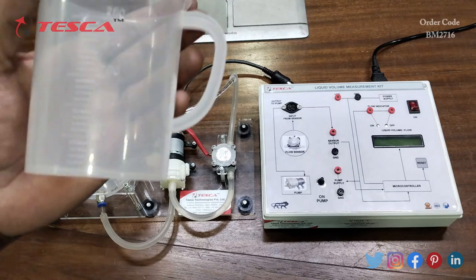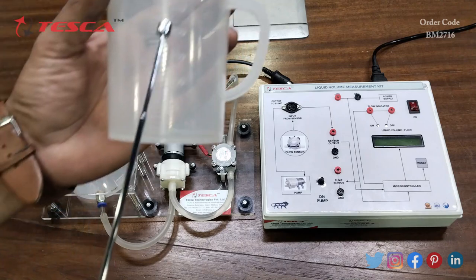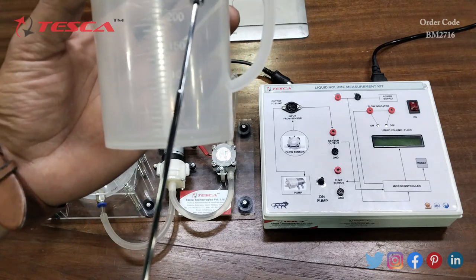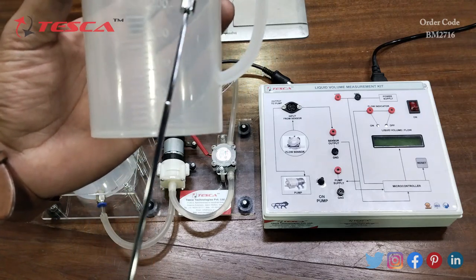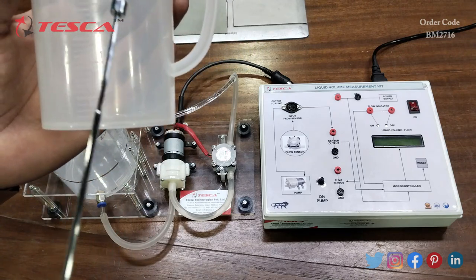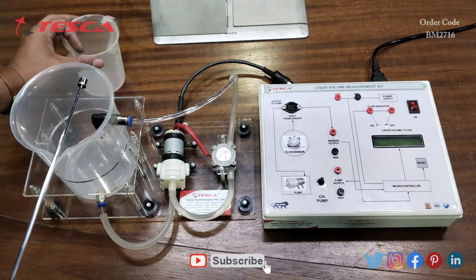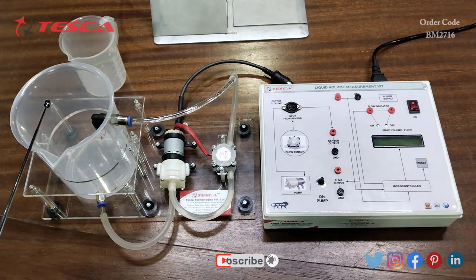This is the vessel which we will use to put water in. The vessel has measurement markings at 250 ml, 200 ml, 150 ml, and 100 ml, so we can fill water according to these measurement scales.